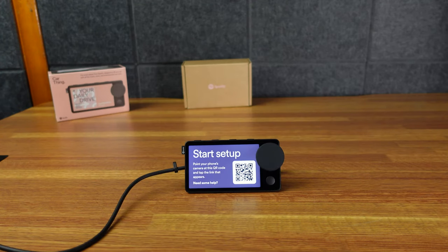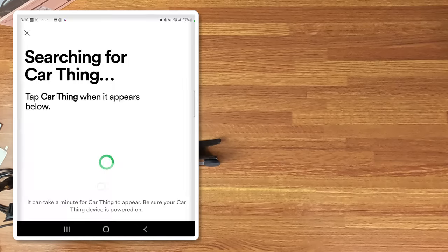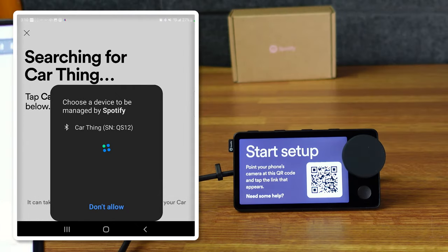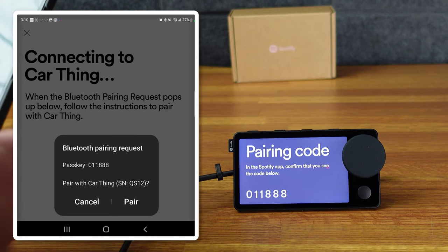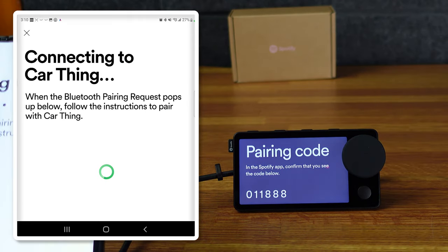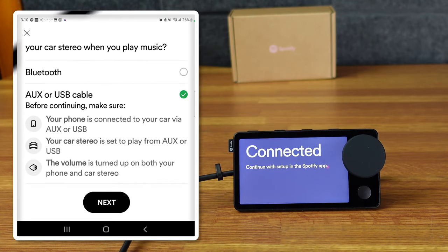So I think it is a touchscreen — yeah. Point your phone's camera to this. Now we're going to hit connect, allow Spotify to find things. It automatically recognizes it, which is nice, and gives me the code. I'm going to pair it. I'm kind of digging this thing. Seems like a pretty simple setup. I will do aux or USB cable.